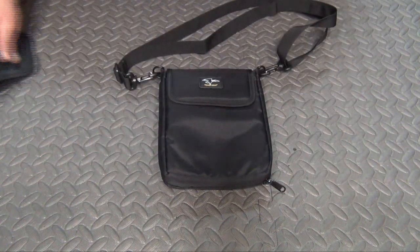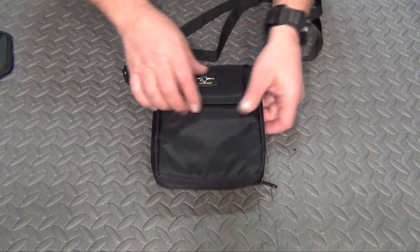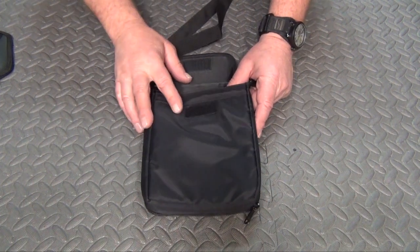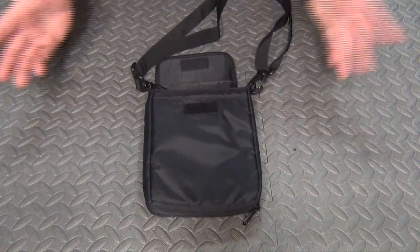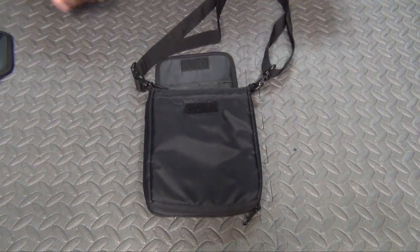Now you might be thinking, what's so special — it's like a little handbag. Well, not true guys. It's a man bag — just kidding. But it can be used in several different ways.